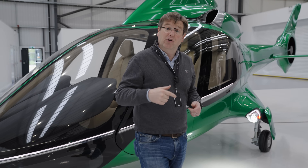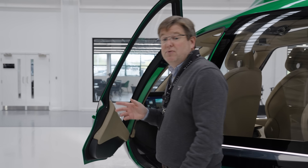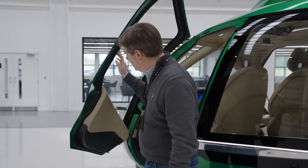Let me just quickly show you what we've been doing to make this happen. We're retaining the aerodynamic flush-fitting door handles to optimize the aerodynamics of the airframe, but pretty much everything else about the door recipe has been updated for the gen 2 fuselage.